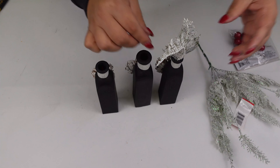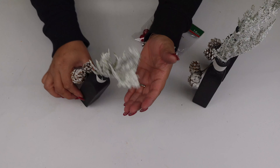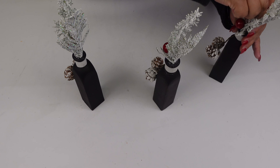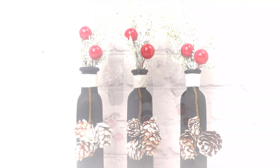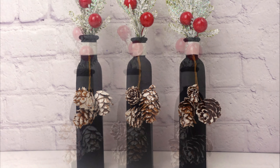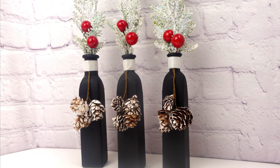Basically we're done with the bottles. To decorate them I'm just going to use some of those frosty branches and some large berries. And that is it for this one — I think those turned out absolutely beautiful. Don't you think so?